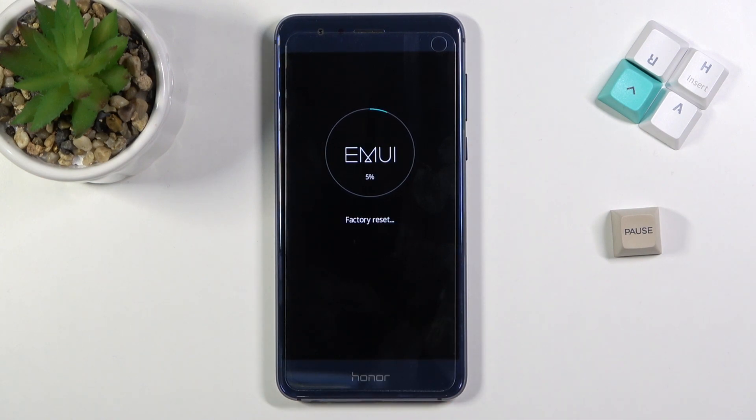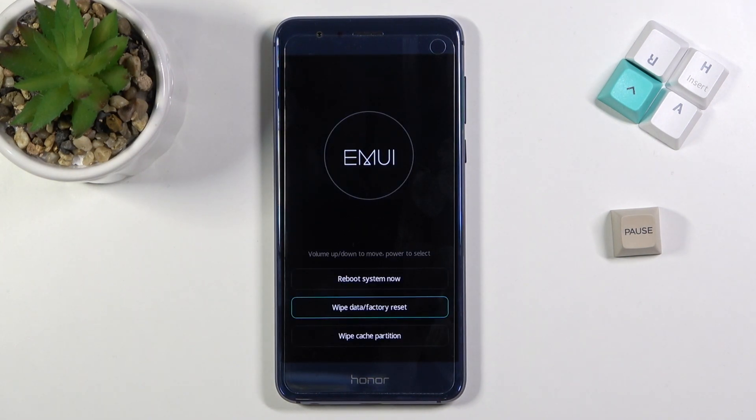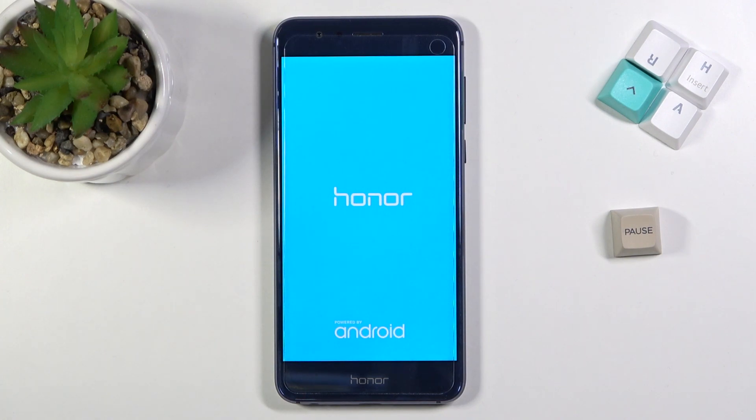This will begin the process, just give it a couple seconds and this should be finished. Now as you can see it's finished, so we can select reboot system now, which will continue the process in the background, so just be patient. Once it's finished we'll then be greeted with the Android setup screen. I'll be back once that is visible.